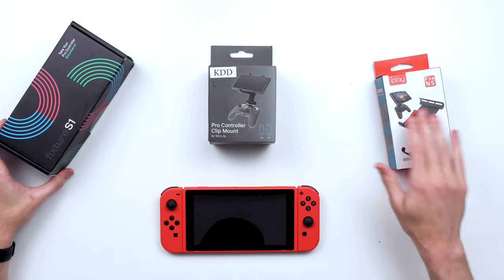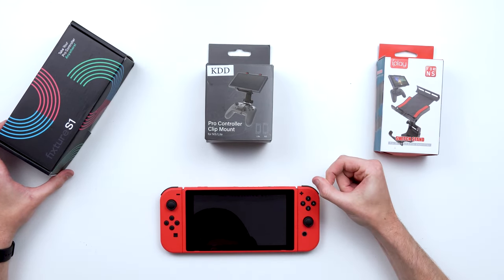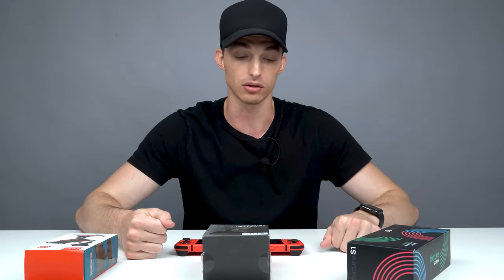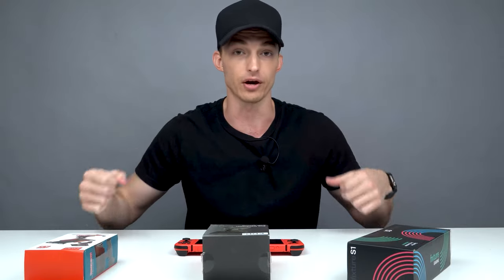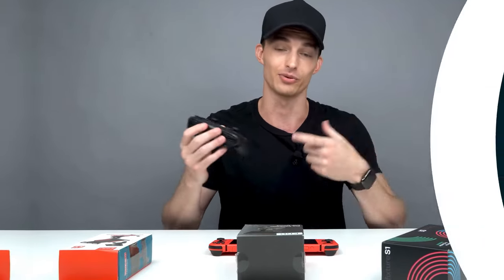We got the iPlay Switch Stand, we got the KDD Pro Controller Clip Mount, and we got the Fixture S1. I've heard a lot of things about all three of these, and we're just going to dive right into the video and figure out what is the best controller clip for the Pro controller or other controllers you might use with the Nintendo Switch in 2021.